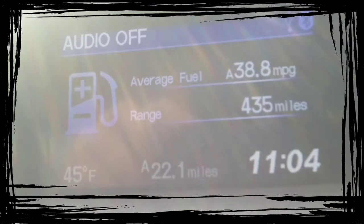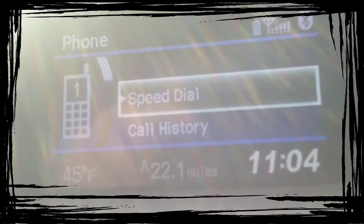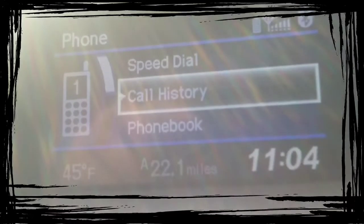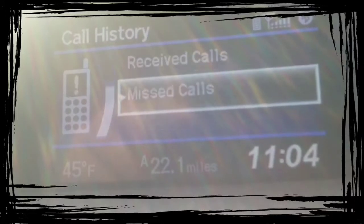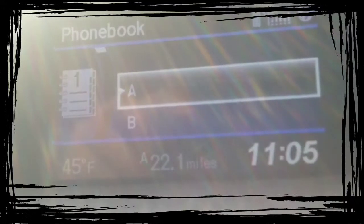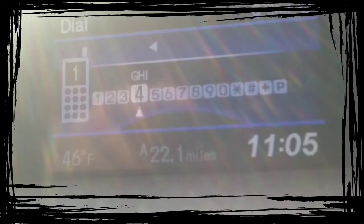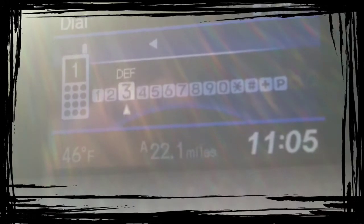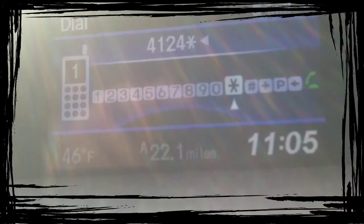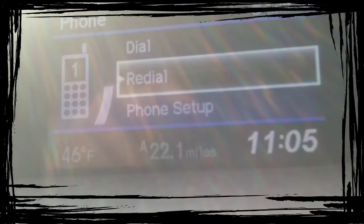Once you get your phone in the system, you'll have a menu of options. The first is speed dials, which I'll cover separately — that's for call by voice. You can also view your call history: dialed, received, and missed calls. There's your phonebook, which goes alphabetically, and a dial pad where you can enter a number and hit dial. You can also redial the last number.